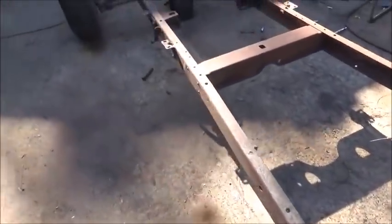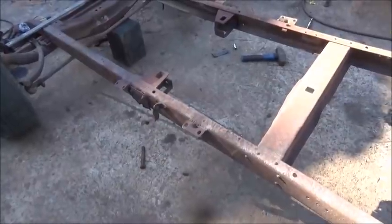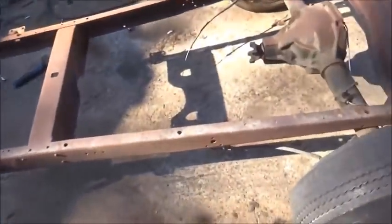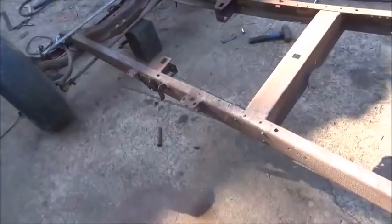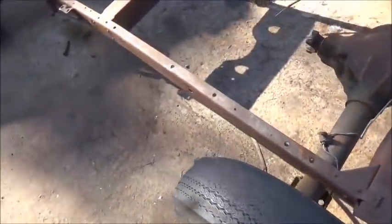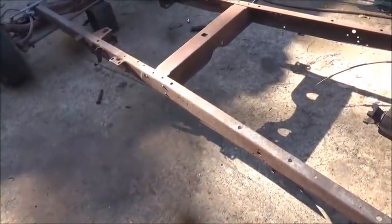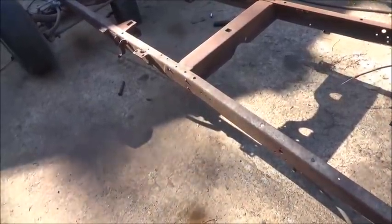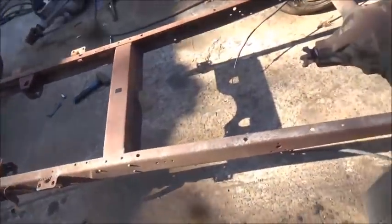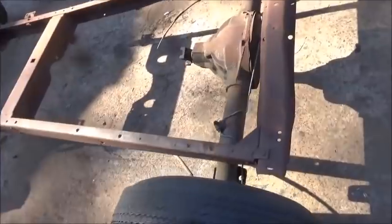We'll get our length today and hopefully have the frame partially welded in, then start boxing the front section. Once I get it cut where I want and start welding the other end, I'll probably bring the sandblaster out and sandblast the front section of the frame - make it a lot easier to weld, won't have to do so much cleaning up with a flapper disc. Anyway, that's the plan. The steel place is working like a carryout - I called, told them what I wanted, paid over the phone, and when I pull up they load me up without me even getting out.